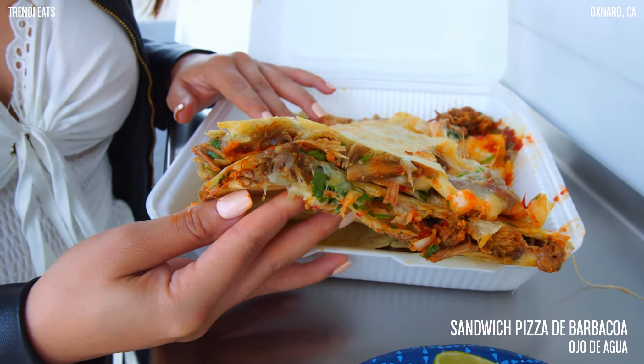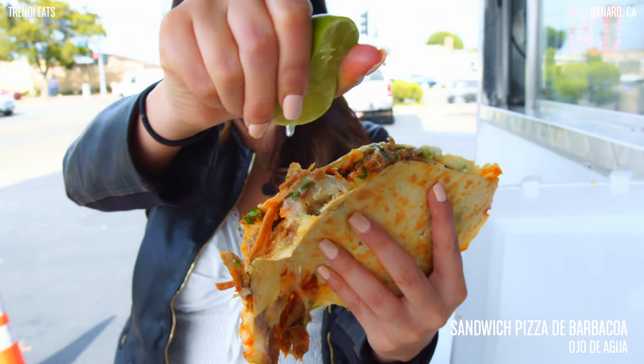I just love seeing these food trucks come up with all these creative dishes with barbacoa, and let me tell you guys, I love barbacoa.